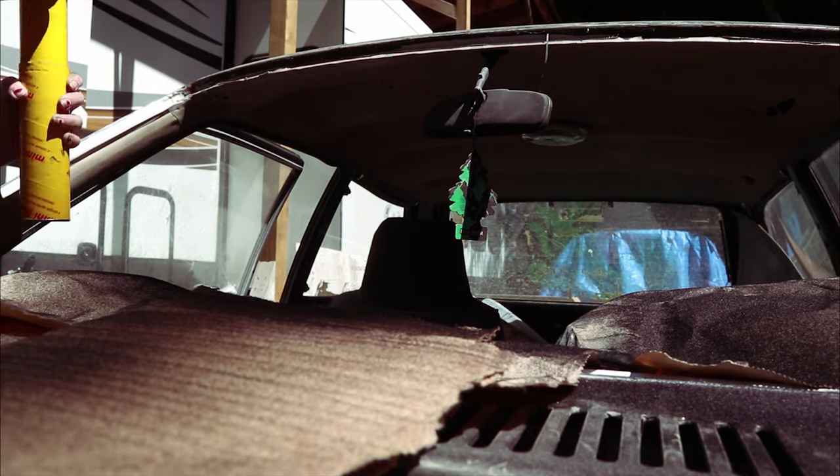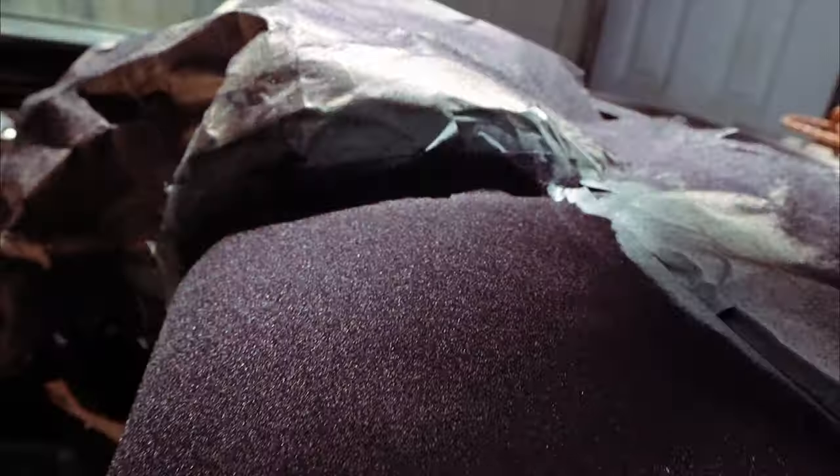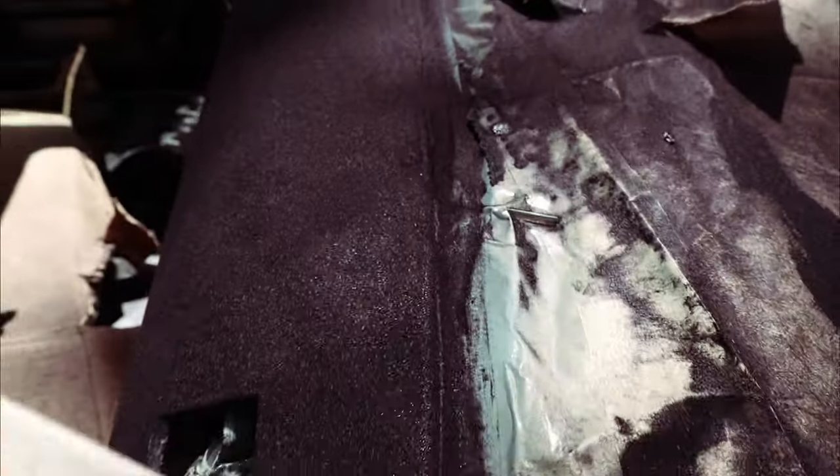This stuff gets everywhere — everywhere, as you can see. I would wear a mask if I were you. I just didn't have time because of how fast things were drying. Look how beautiful it looks — it looks like a gorgeous carpet! I went back to it the next day and it looked beautiful still, but there were a couple small spots where the adhesive must have dried early.